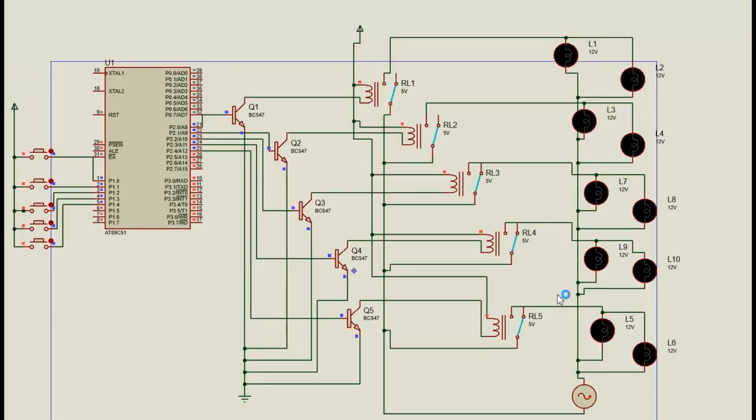I am Faisal Proul, and I will explain a simulation based on an automatic street light sensor. This basic circuit consists of five sensors represented as buttons for simulation. Components include a microcontroller 8051, five BC547 transistors, five relays, and 12 LED lights of 12 volts. BC547 acts as a switch or amplifier; relays control the direction of current flow into the LED lights.